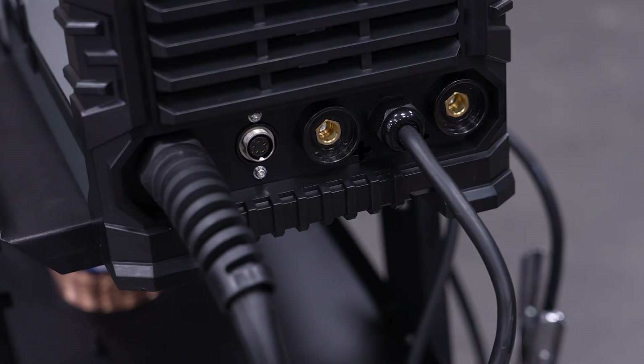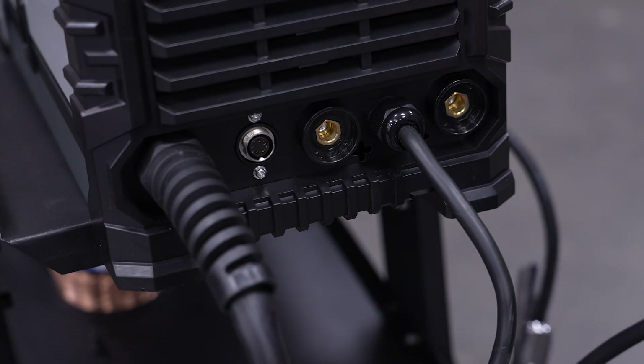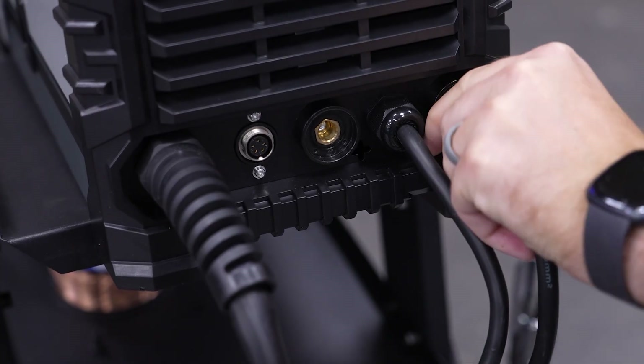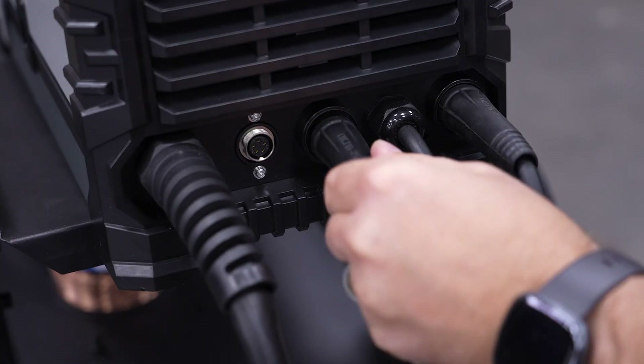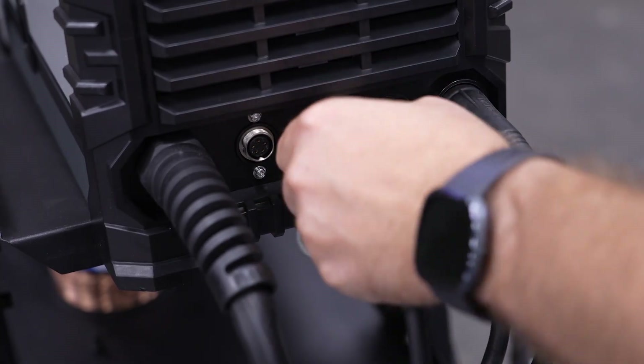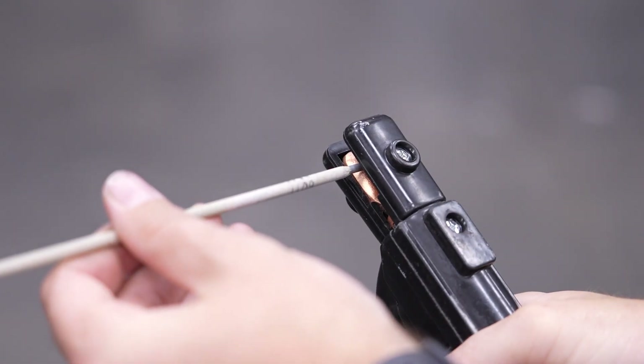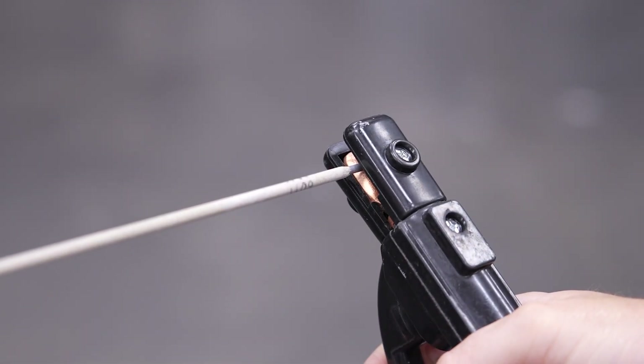This welder can be set up in either direct current electrode positive or direct current electrode negative. Positive is the more common setup for mild steel, so let's set up the machine for that. Connect the ground clamp to the negative port and connect the electrode holder to the positive port. Clamp your electrode into the holder. With the ground on your table or workpiece and the electrode in your holder, you're ready to stick weld.